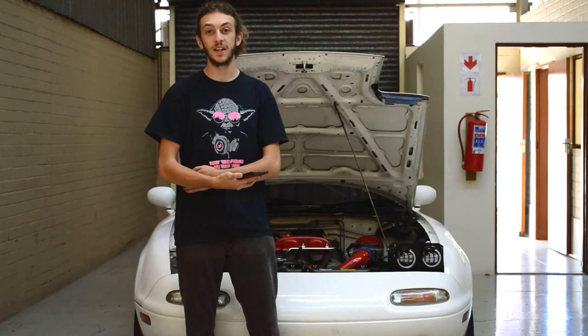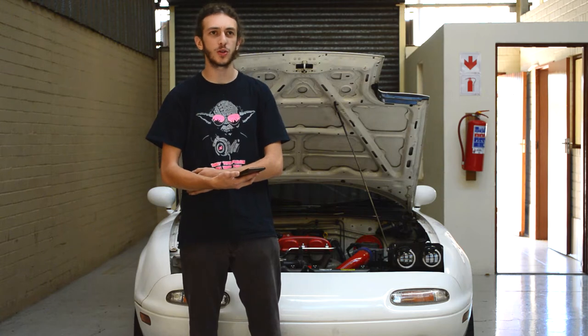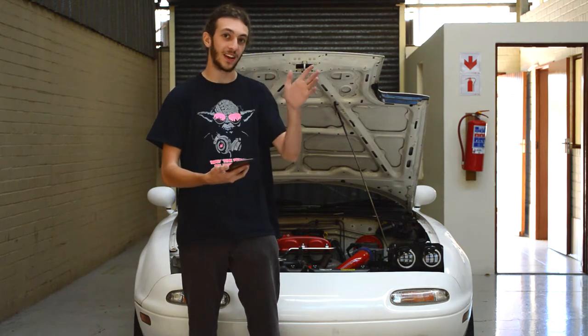Hi guys, I'm Zach from Nodeworks Media and in today's video I'm going to be showing you how to install your Nodeworks Miata headlight kit.